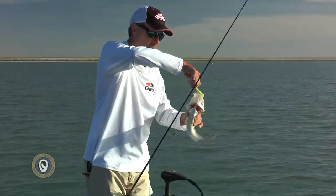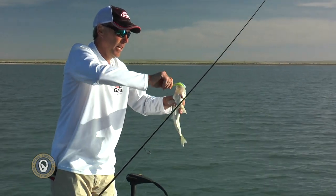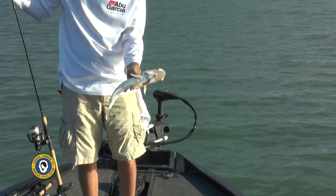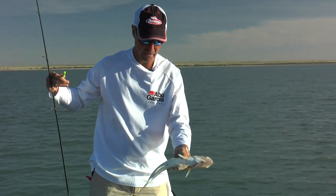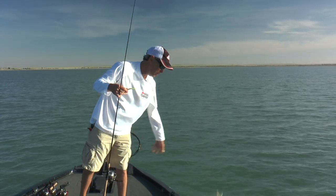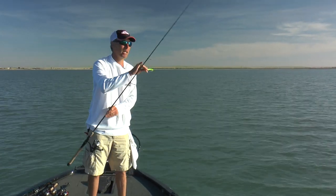On our show we're terrible about describing the difference between saugers and walleyes. I'm told by the biologists that these are saugers. And so there you go — there's another one. Looks suspiciously like the others, and now we are racking them up at this point and our little gulp minnow is paying the bill.